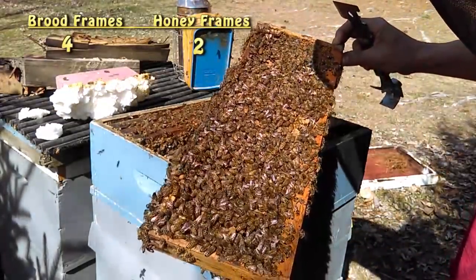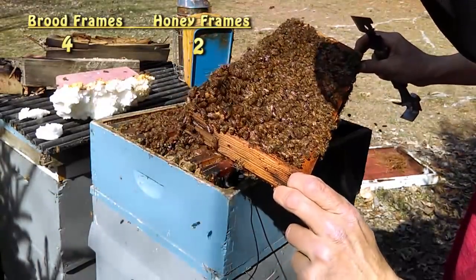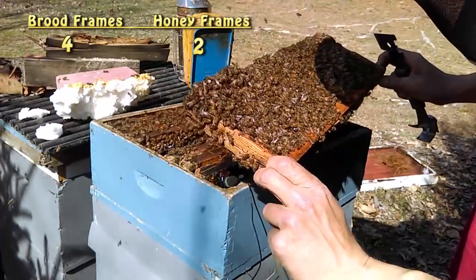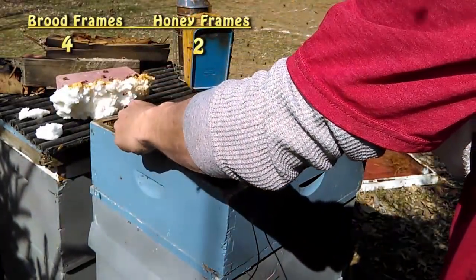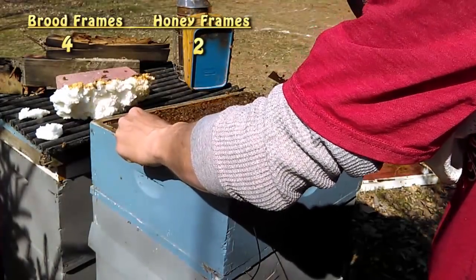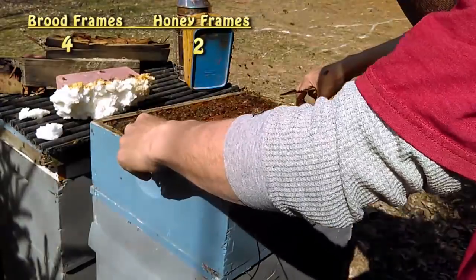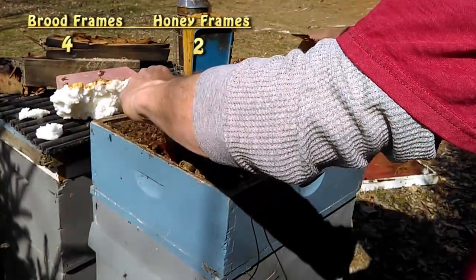Another thing I'm noticing is I don't see any signs of nosema. That's a gut disease — it's usually shown this time of year. You'll have a bunch of fecal matter covering the front of your hive. If you see that, you need to treat for that. It can kind of work itself out, but it could be mid-summer before it works itself out, and if you wait until that long, the colony could dwindle down to nothing.